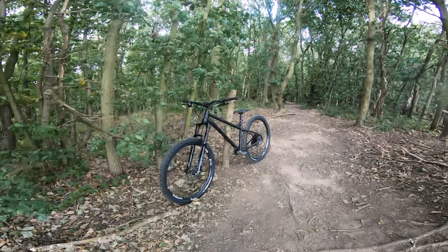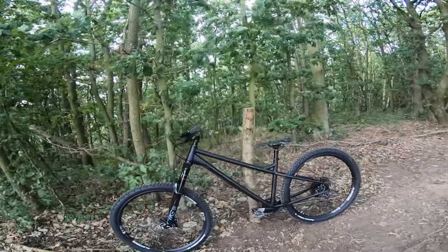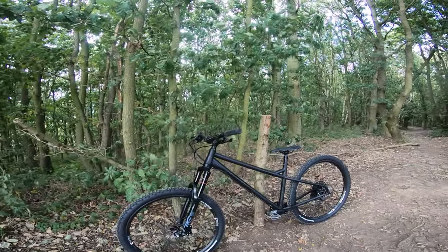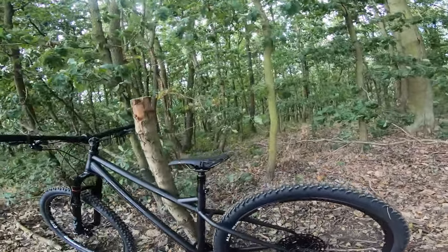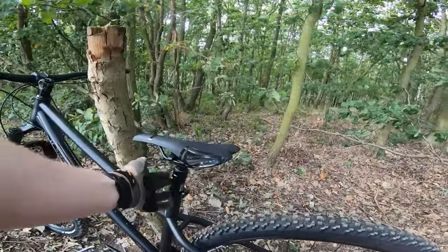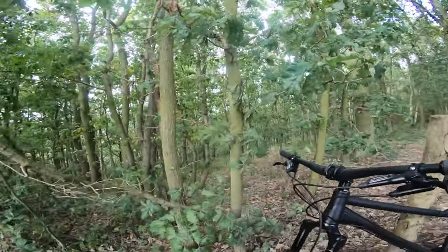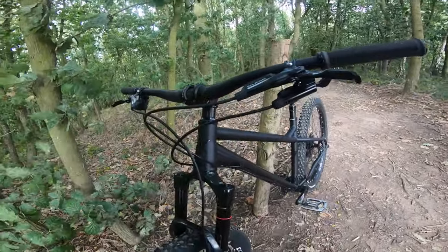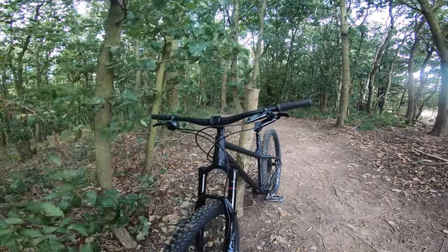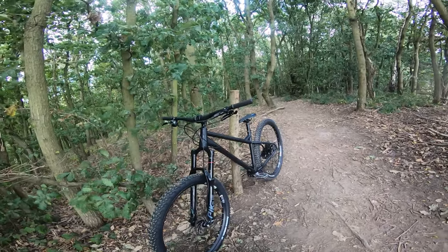Right, finally time for a test run. The bike arrived on Friday and it's now Sunday morning so I've been itching to get out. I've raised the seat up a bit, swapped the bars and stem over, and sorted all the cable routing — it wasn't threaded around the frame originally. I think I've got everything set up to suit me now, so here we go — let's have a run downhill and see what it's like.